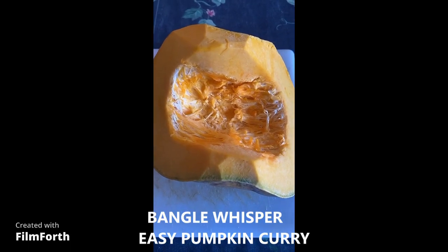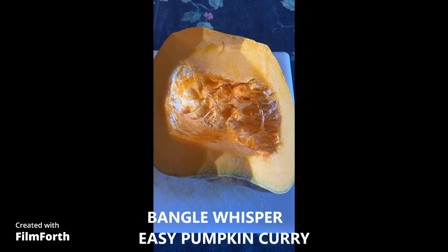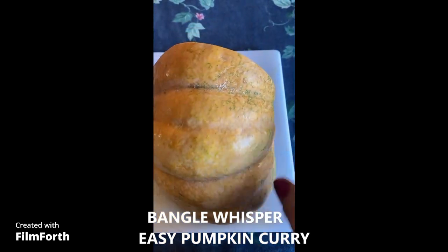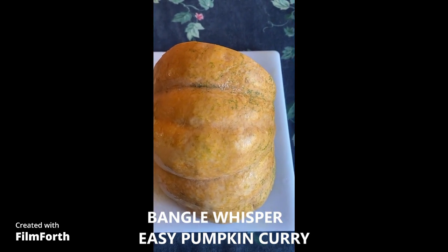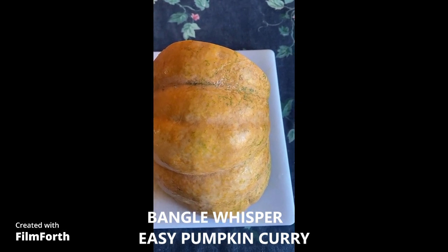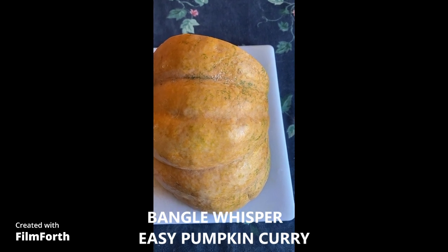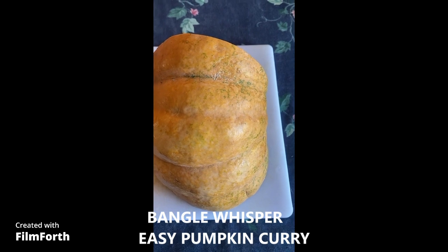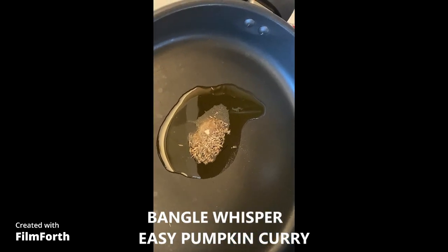Hi everyone, today I'm going to make this pumpkin curry and it's very simple. I'm just going to chop it up first, take out the skin from the outer layer, and then chop it up into small pieces. We're going to cook it with a little bit of onion and some spices: onion, salt, turmeric, garam masala, and vegetable masala. That's it, so I'm going to show you how it's done.